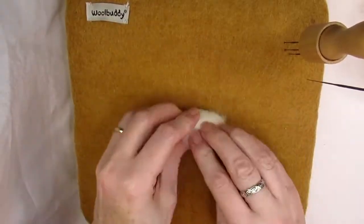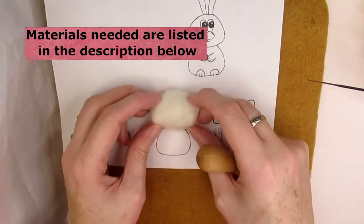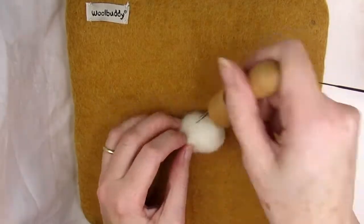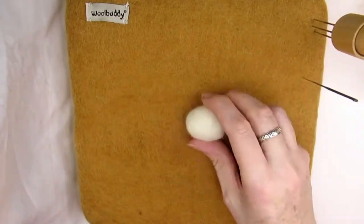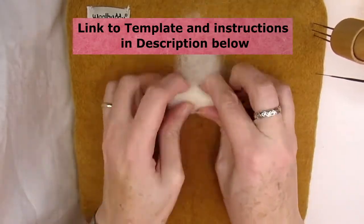For the head, take some core ball and roll it up as tightly as you can — this will give you an idea of its size once needle felted. Remember it'll reduce by about a third. Stab this all round to create an oval ball that's slightly narrow at the top of the head. Do the same to create the body from a bit more core ball.